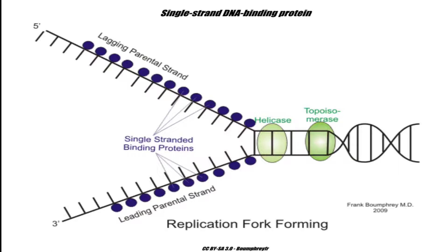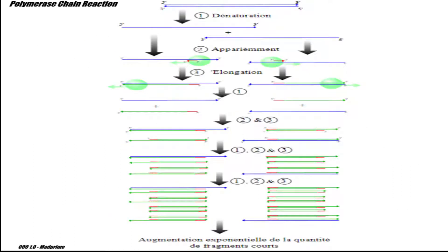Helicase-dependent amplification utilizes helicase to denature double-stranded DNA and generates single-stranded templates, enabling primer annealing and extension by DNA polymerases. Two primers hybridize to each edge of the DNA template. DNA polymerase extends the primers to produce double-stranded DNA. The newly synthesized DNA are used as substrates by DNA helicases for the next cycle, and a simultaneous chain reaction leads to the exponential amplification of sequences.